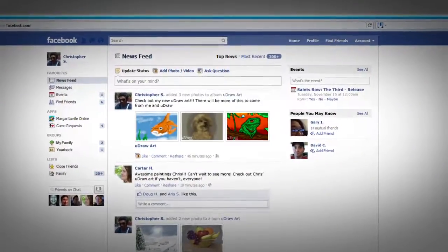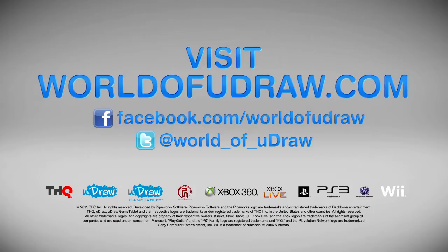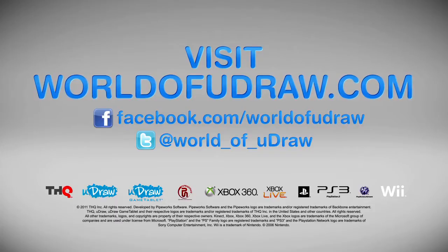Then post your favorite artistic creations on your social networking sites. Share them with the world. Play. Share. Create your world of UDRAW.